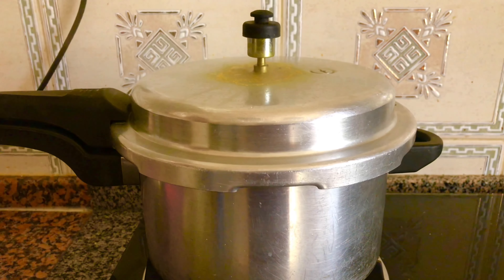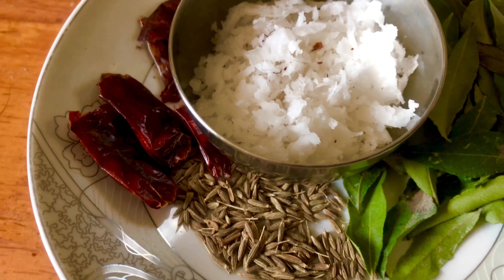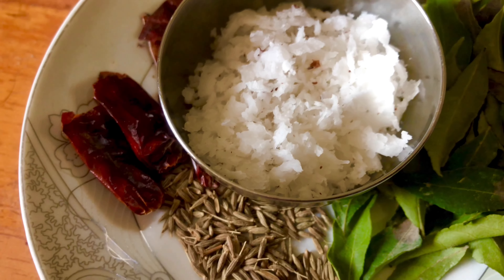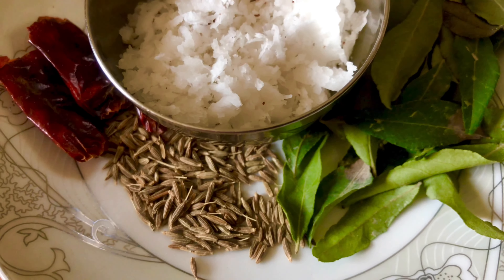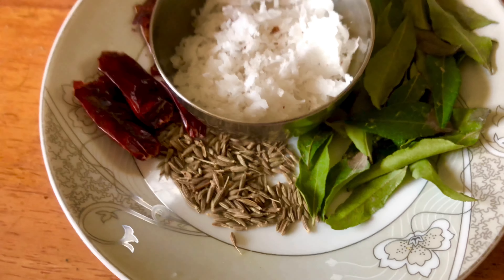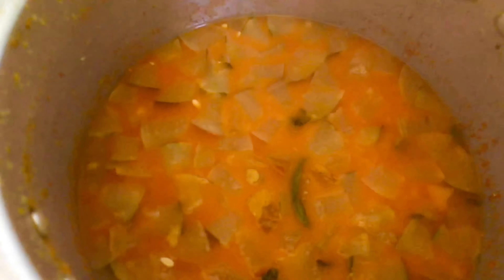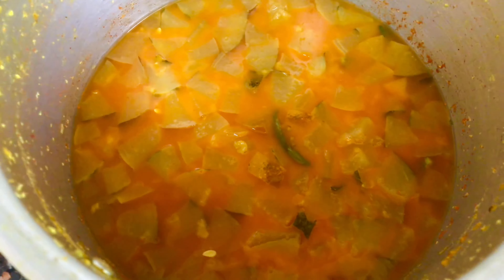Put it on two sides and put the pressure on top. Add 2 tablespoons of oil, then put a cup of tea with a tablespoon of tea. After the cup of tea, put a little pressure to make the cooker natural. Put a little more and it will be a little more smooth.